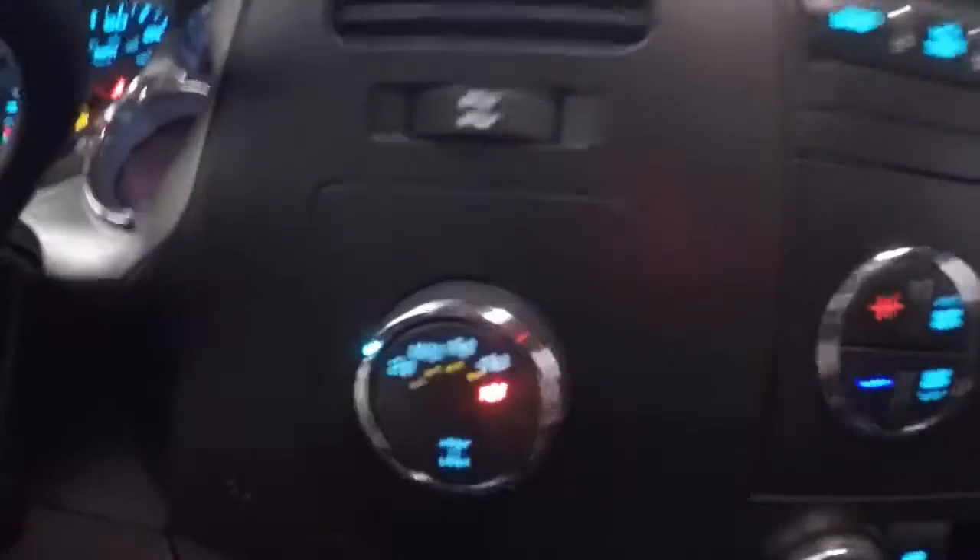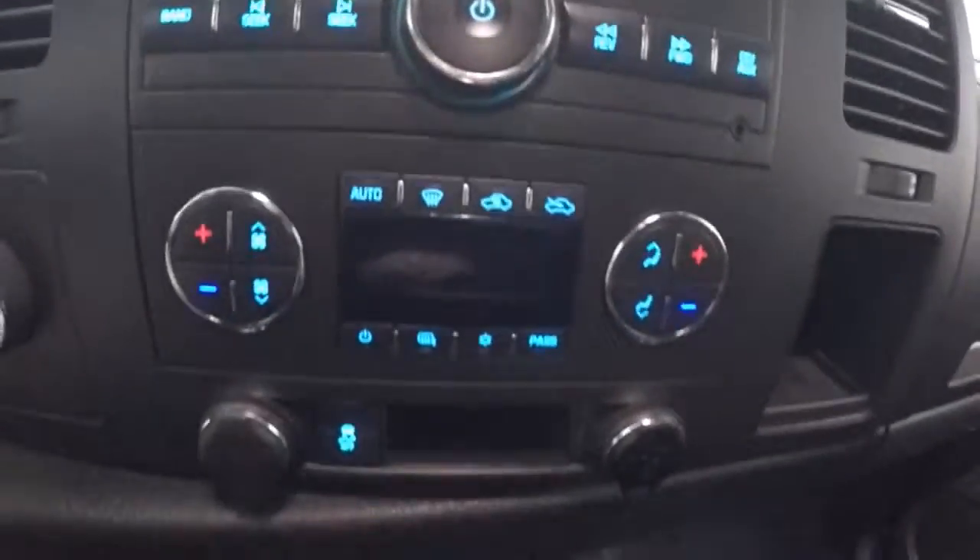Fires right up. Here's our four-wheel drive control knob, stereo, dual climate control, and it is OnStar capable.